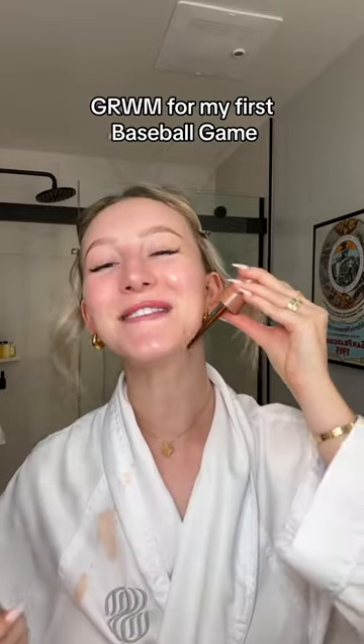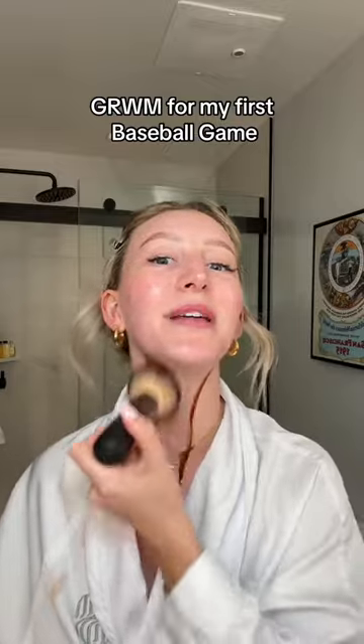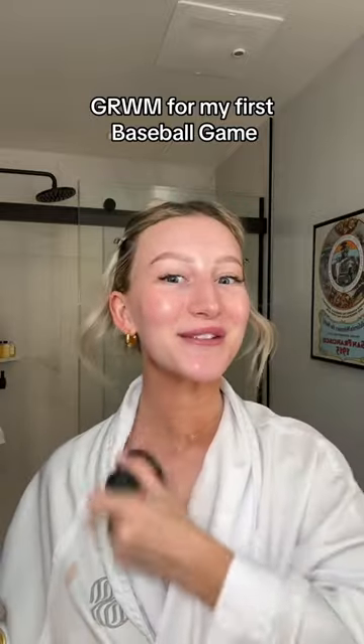A baseball game in San Francisco! I think we're going to watch the Cubs — I could be completely wrong, that could be a team from a completely different state — but we're in San Francisco going to a baseball game and I've never been to one before, so I'm so excited. We're doing a road trip around America, so we're in San Francisco.